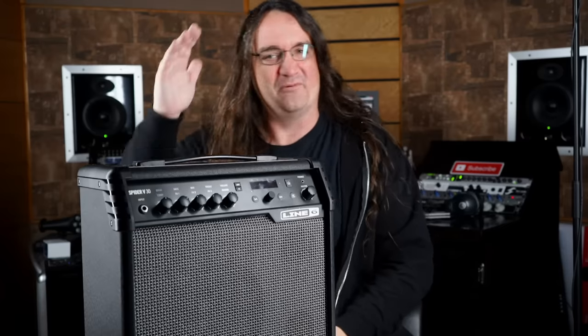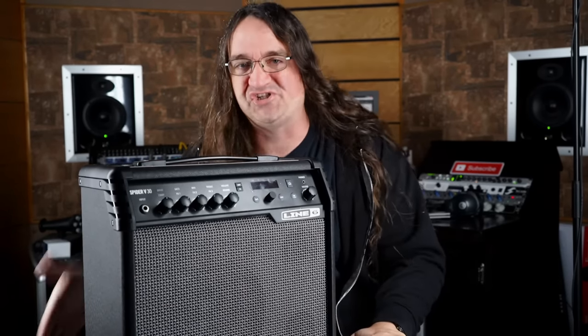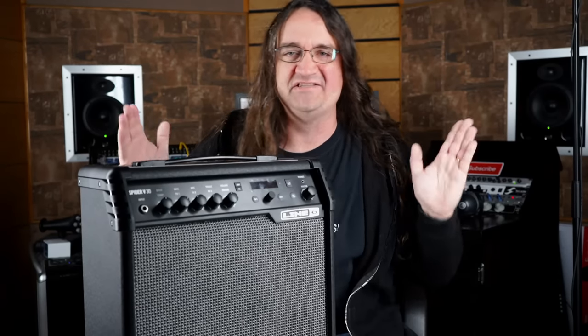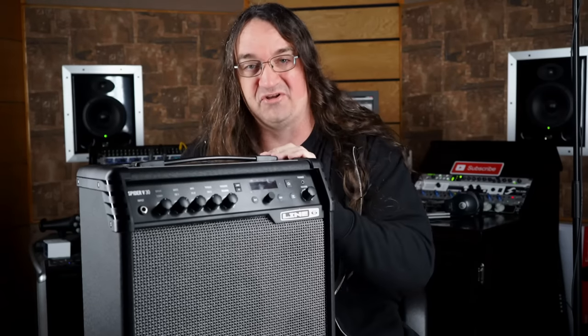Hey everybody, how's it going? No, this isn't the Line 6 Spider review — I've been working my ass off on it though. I hope to have it ready for you on Sunday at noon Eastern Standard Time, that's 9 a.m. Pacific for all my friends out in California.